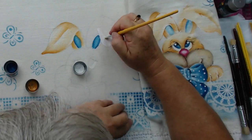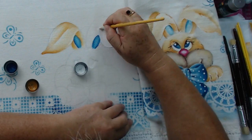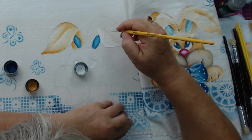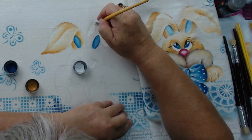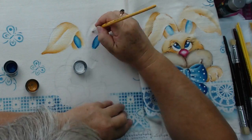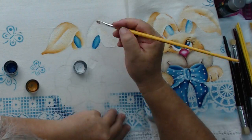O bom da pintura em tecido diferente da em tela é que ela é bem mais rápida, a secagem é mais rápida, o tempo de confecção é mais rápido. E nós somos privilegiados aqui com a nossa cidade, agora começa a temporada que não tem chuvas. Para o artesão é muito bom que a secagem é rapidinha das tintas e de todo o trabalho que a gente faz.